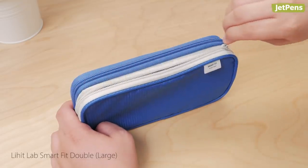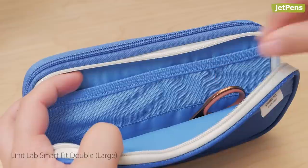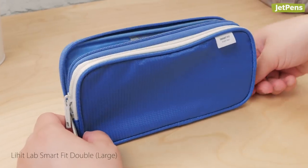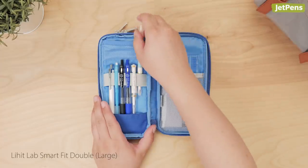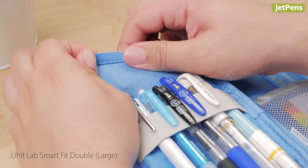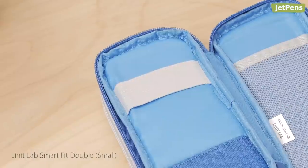The front pocket has a mesh window that lets you easily view its contents. The large SmartFit double offers six compartments, all of which are located inside. One is a pouch for storing large items like scissors, with two small mesh pockets inside the pouch for smaller items. The other side features a large mesh pocket on one half and a secure elastic band on the other for holding pens and pencils. An additional small pocket above the elastic band can hold small accessories like pencil leads or erasers. The small version has all the same compartments except for the mesh pocket above the elastic band.